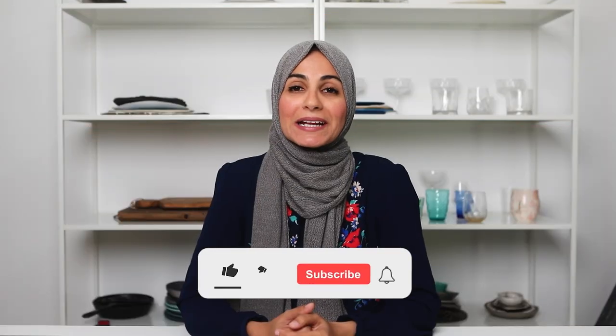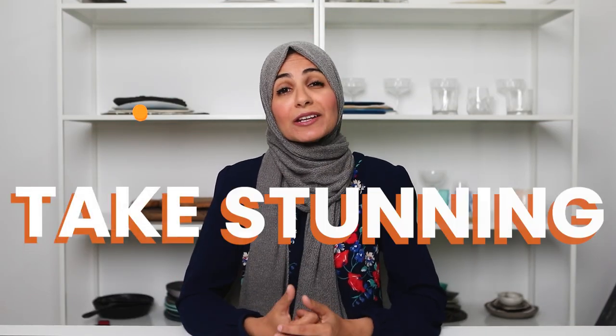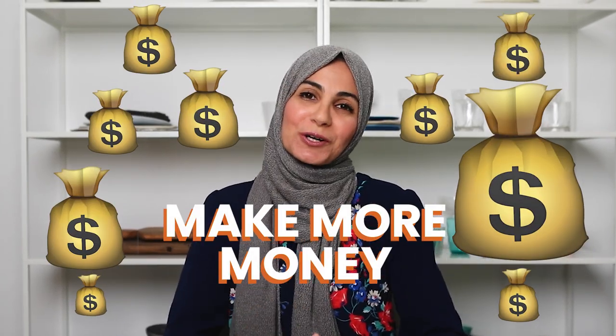Hey everyone, my name is Tukena and on this channel we talk all about how to take stunning food photos and make lots and lots of money in your food photography business. Action shots are a great way to show off your skills as a food photographer, evoke emotions, tell a unique story, and basically just stand out as a food photographer.